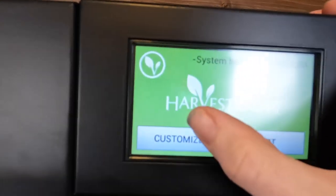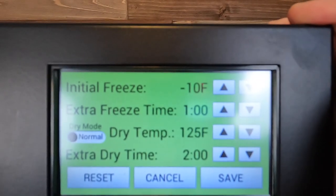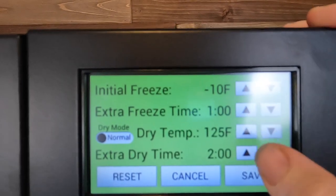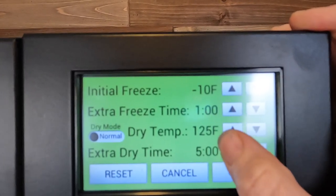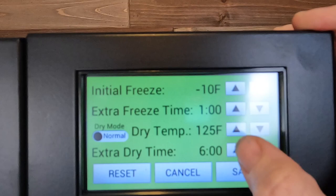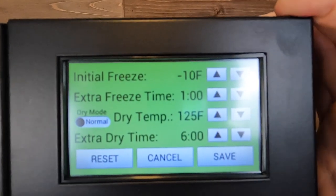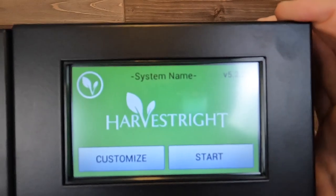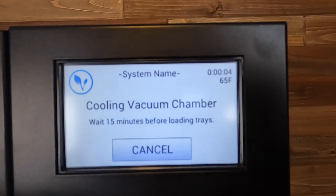I'm going to get my freeze dryer cooling down before I go and get my ice cream melted. Let's take a look at the settings. I'm going to go into customize, I'm going to hit reset, and I am good with the general settings as usual. I like to add extra dry time in case it ends in the middle of the night — it'll just keep freeze drying until I'm ready to get it out. I'm going to hit start, then we wait our 15-minute cool down. I'm going to run upstairs, get these melted and then I will meet you right back here.